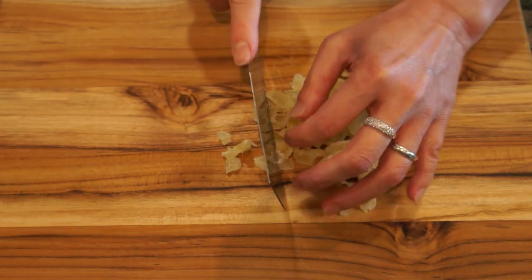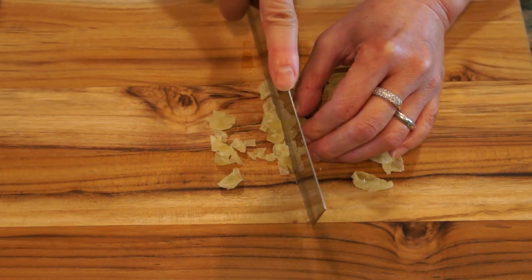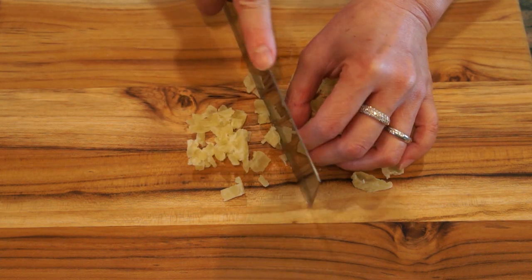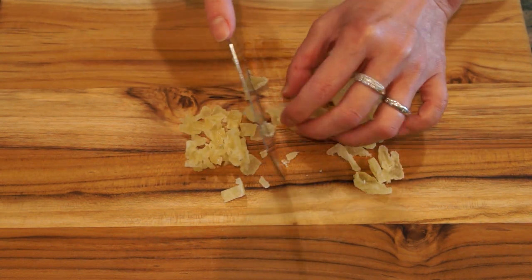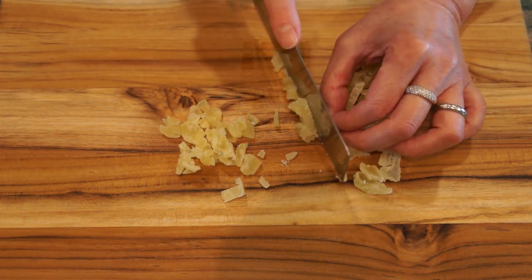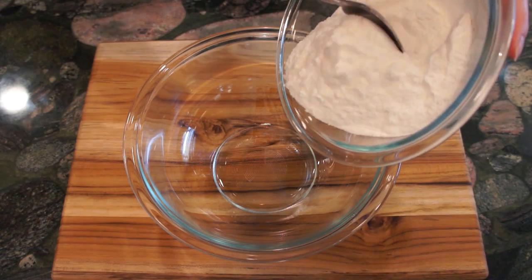Let's make the pina colada and raisin Nian Gao. First, dice the dry pineapple into small pieces. I like them small so I cut them into about a quarter inch. If you prefer bigger dry cut fruit, you can make them slightly bigger.